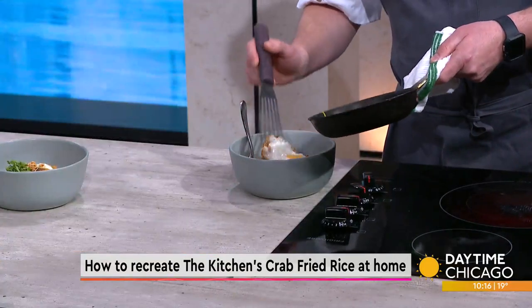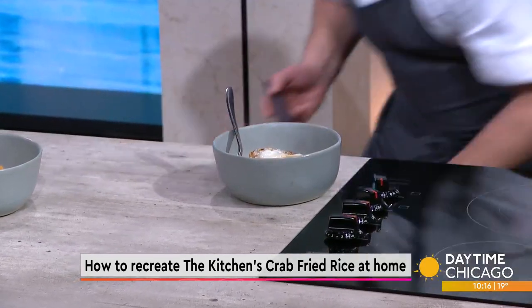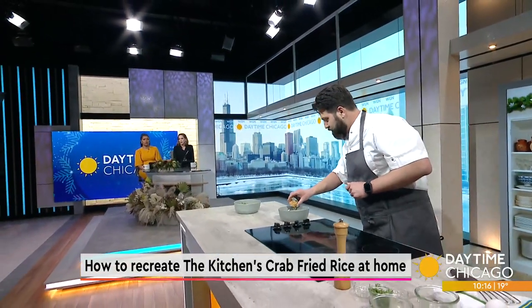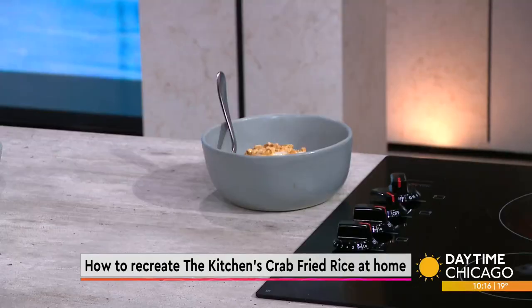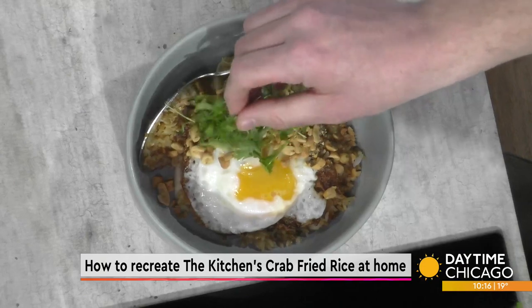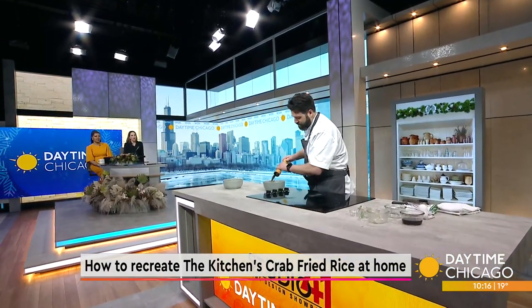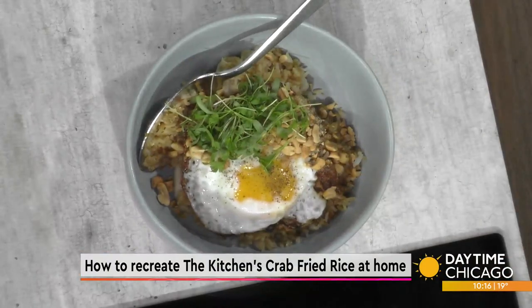We just want that yolk to cook down a little bit. Sunny side up egg on top, then some crushed peanuts over the top — can't go wrong. A little micro cilantro. Micro cilantro is basically when the cilantro starts to grow, it shoots up and makes the buds. It has a really intense flavor and makes a prettier garnish. And then a little cracked black pepper.